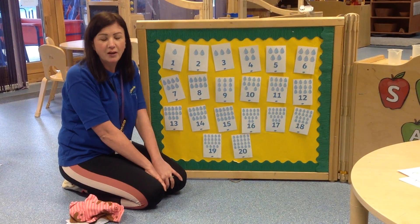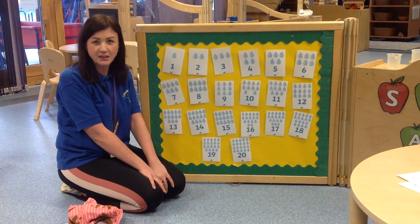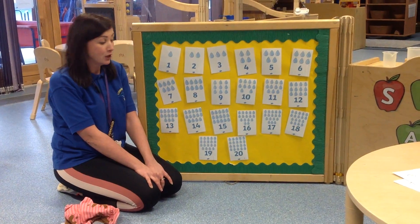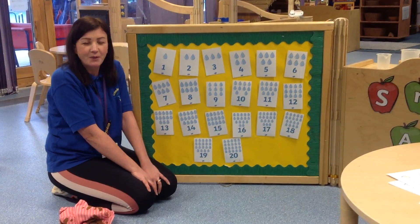Excellent. At home you might like to challenge yourself by writing out some numbers on some post-it notes and then you can ask your adult to see if they can hide one and you can guess what number's missing. You might even want to take the numbers all the way up to 30 or even higher. Well done.